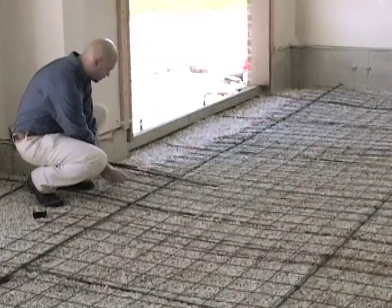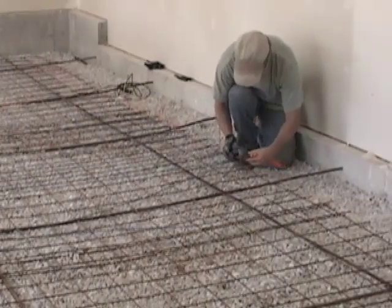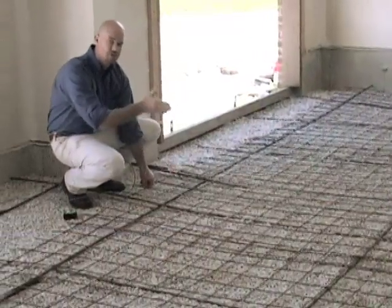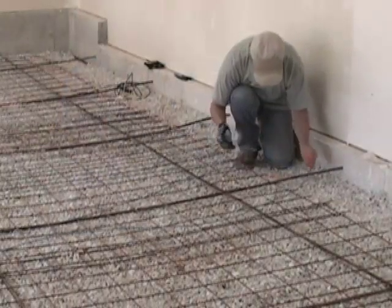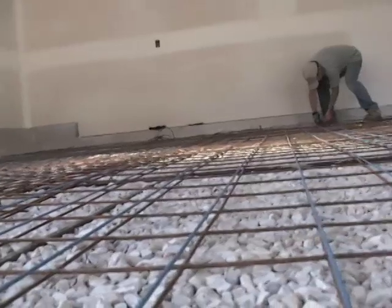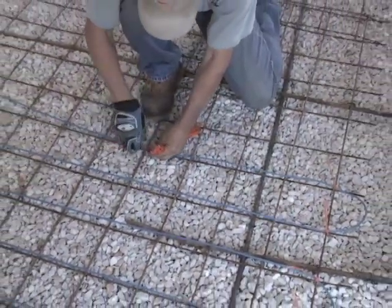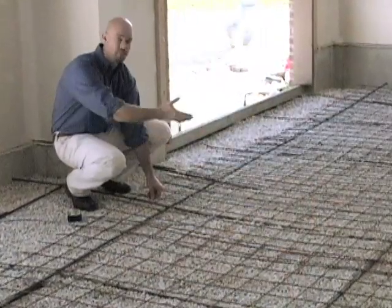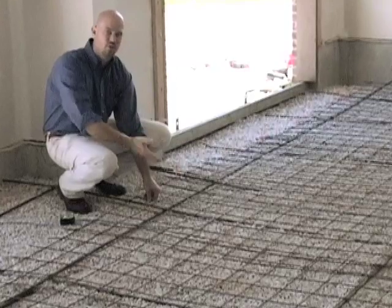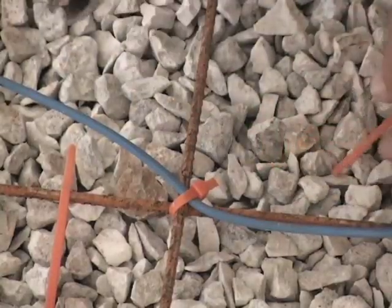As we install the cable, Cory is at one end of the room and I'm at the other. We're doing a gross install back and forth, which allows us to set our spacing and move quickly across the floor. Once the cable is down, we'll come back through and fill in between at the proper cable tie spacing. Cable ties should be spaced about every two to three feet to ensure the cable doesn't shift, lift, or move when we pour the concrete slab. After cables are installed, we'll clip the ties off.